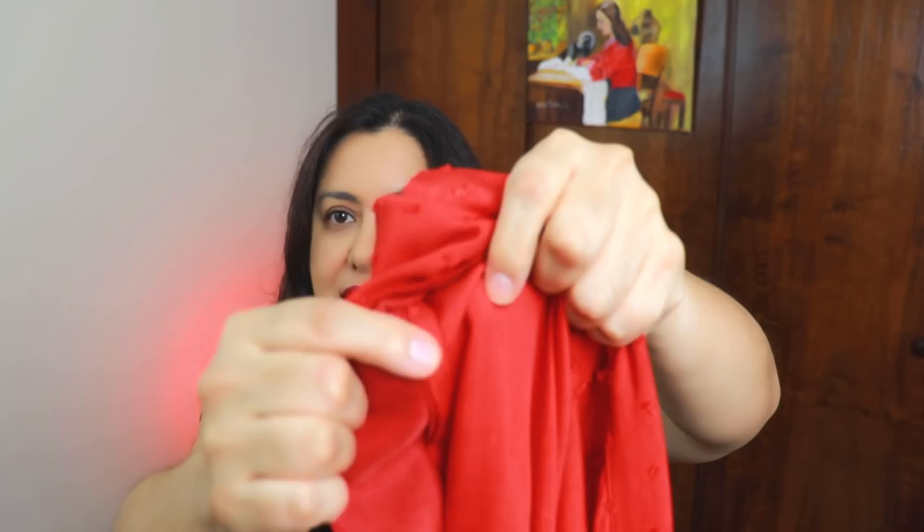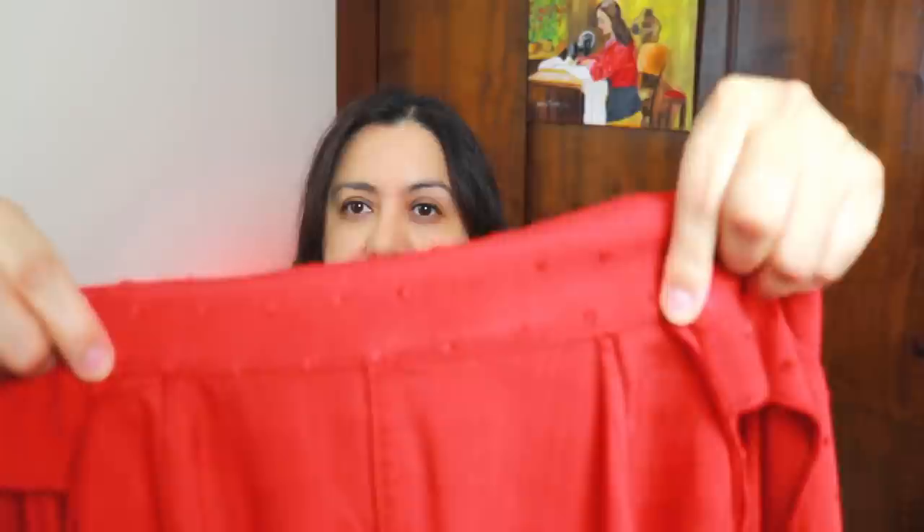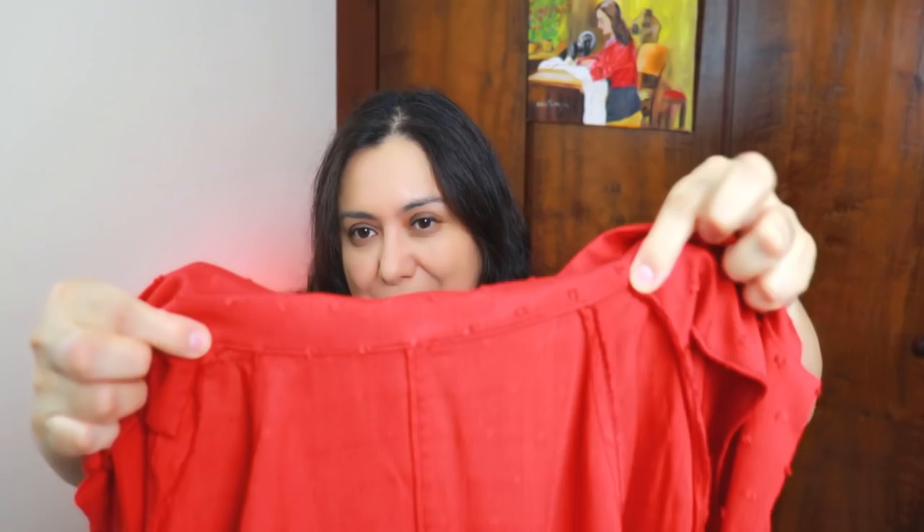I have an example here — this is the Tropicana shirt from Wardrobe by Me that I made. This is the center front and you can see there is a separate facing with a seam inside. The facing always just reaches the shoulder seam and it's folded in. In the center you'll have the collar that's folded in and edge stitched. But for that to happen neatly on these corners you need to do a little snip.